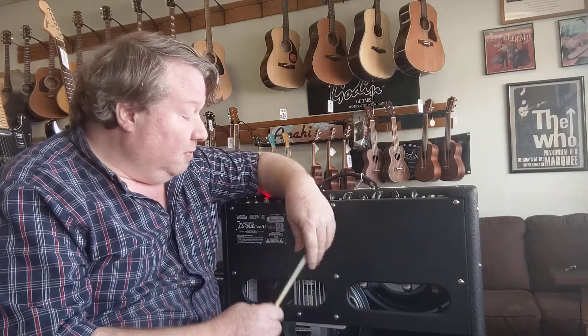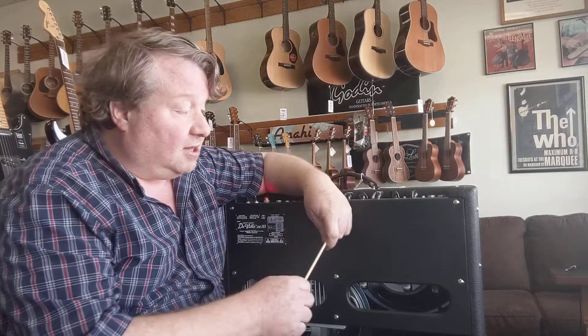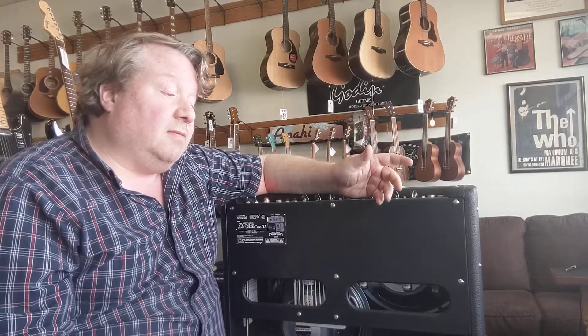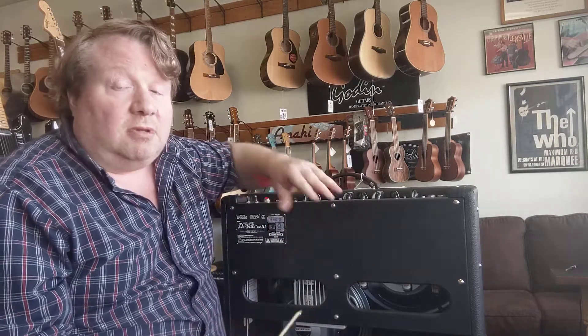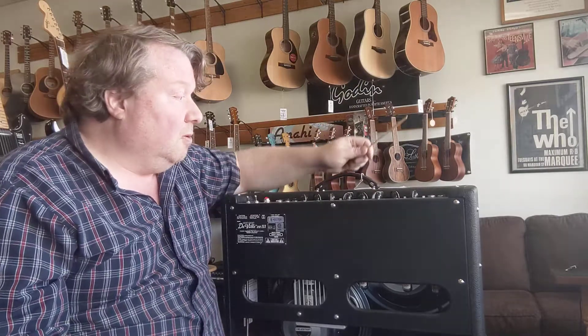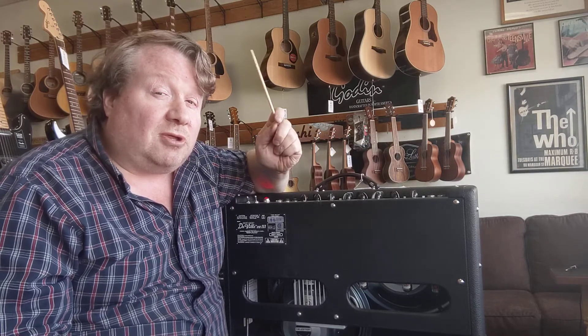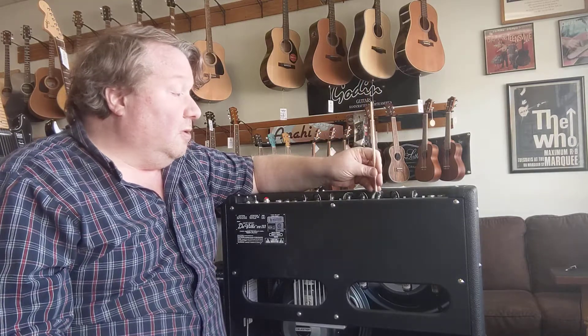When power tubes go bad, they'll make that same ringing sound. However, swapping power tubes isn't necessarily user-friendly, because the bias may have to be reset or checked, and some additional disassembly could be necessary. It's not rocket science, but it is a little dangerous to check your own bias because of the pretty high voltages involved — that's something we can do for you here.